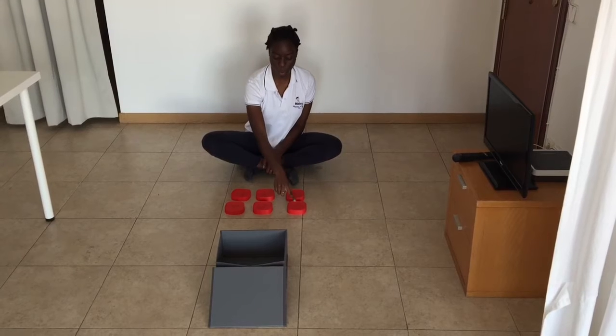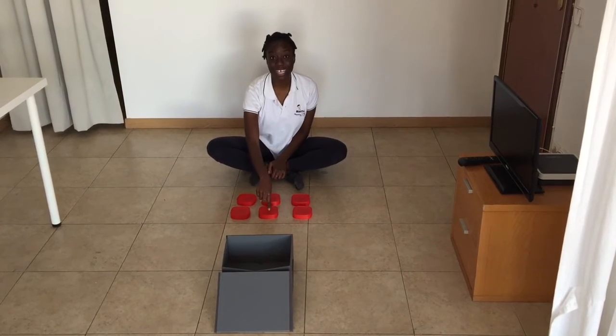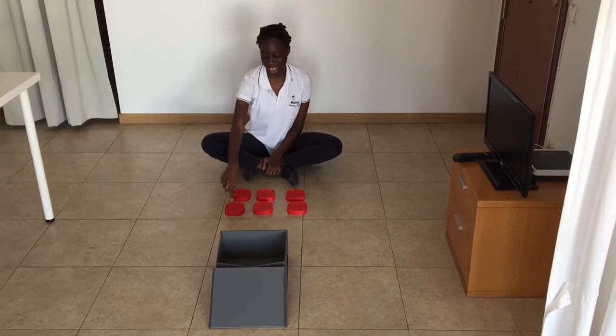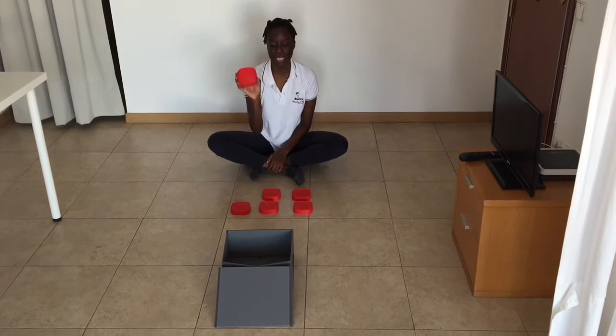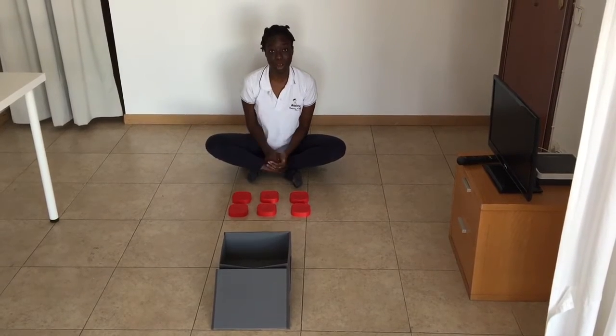Let's count together: one, two, three, four, five, and six. So how we're going to play this game is we're going to throw one lid into the box and let's see how many I can get inside the box.